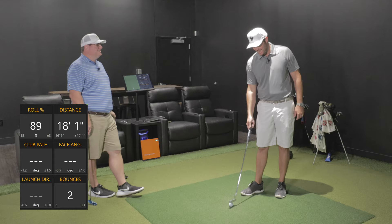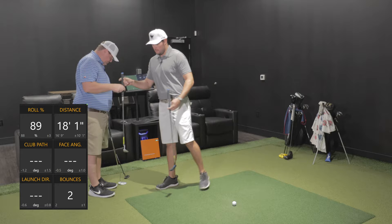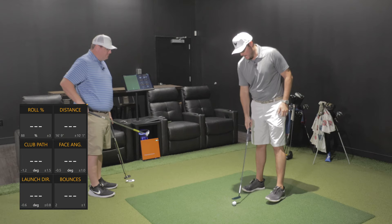Checking our other styles out — this would be the Type 1, similar to the actual head but just with a different, shorter neck on it. And it's blue — this is the Smurf putter.